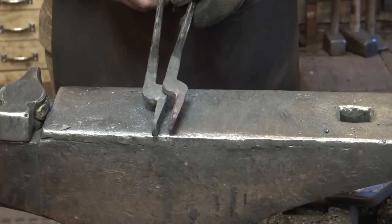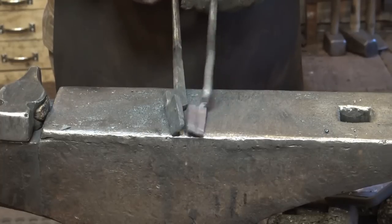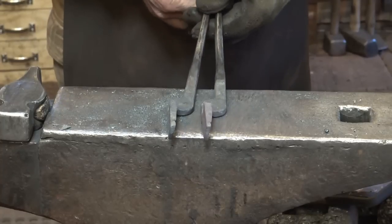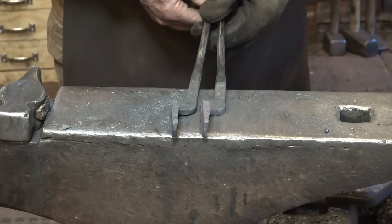I've made both of these match as well as I can. There may be a little filing to adjust some parts. Now we're going to let these cool and drill holes in them so we can put the rivet in. You can punch the rivet hole hot if you don't have a drill or drill press — drilling is a little more precise though.